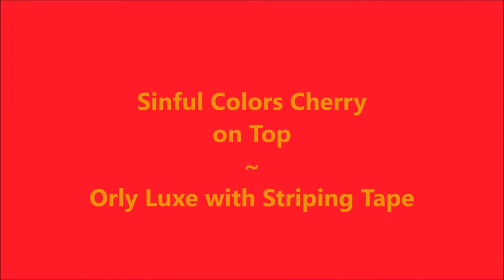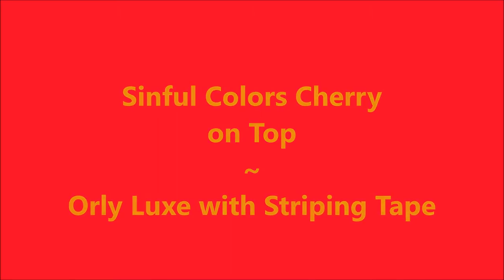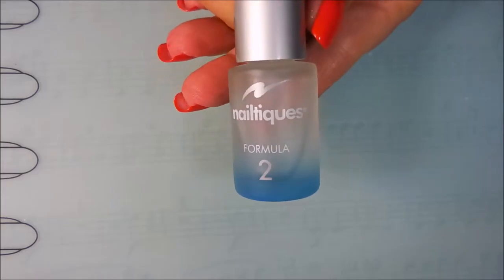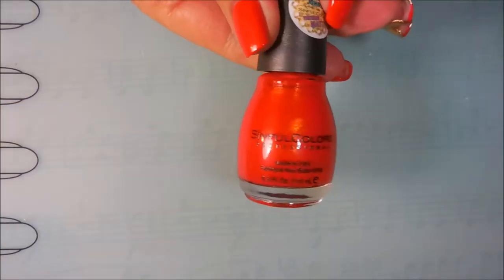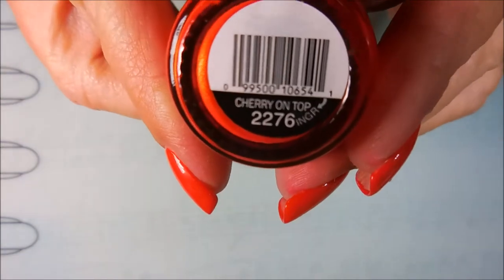Hello my friend and welcome to my channel. Today I've got Simple Colors Cherry on Top and I'm going to play with some striping tape in Orly Luxe. I've started off with Nelteak's Formula 2 as my base coat, and here is the amazing Cherry on Top.